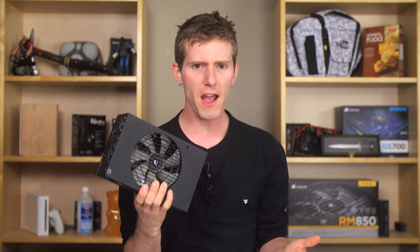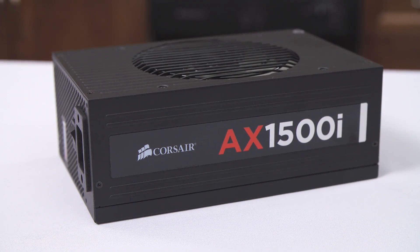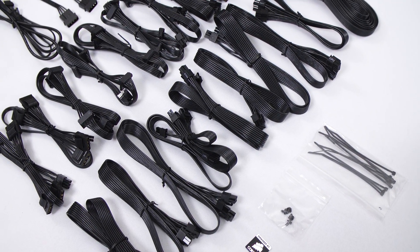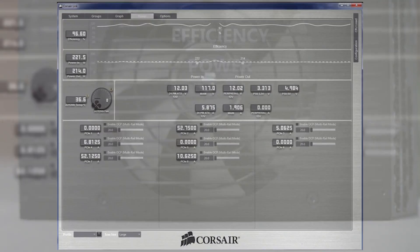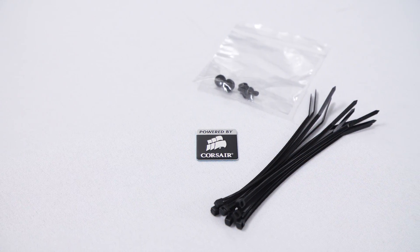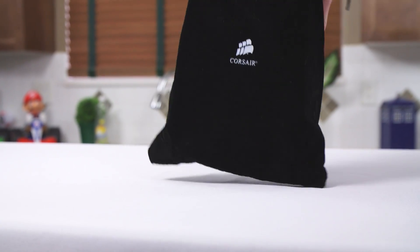If that's not the case, then it's very possible you don't need one. But if you're sitting there trying to find some reason why you might be able to justify it, I can definitely relate, because head-to-toe this is straight up the sexiest enthusiast-grade power supply on the market. From the flat cable management friendly cables, to the software control, to the silence, and downright sexy technology, it just screams put me in your showcase machine. And the included case badge and soft accessory bag don't hurt either.